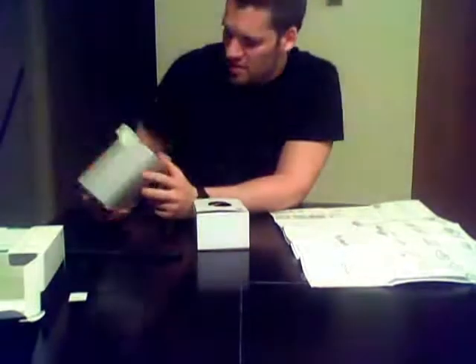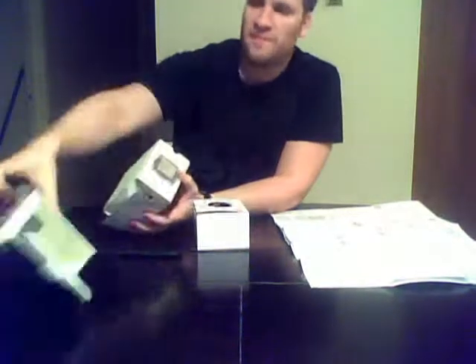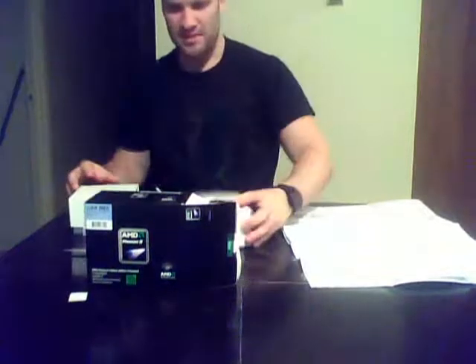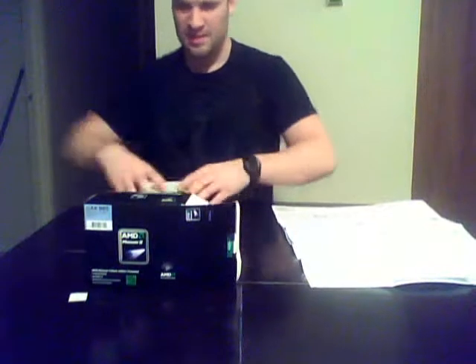There's my processor right here. I'll just leave it like that — I don't want to open it because I'm not going to build it right away, I've got a few things to do first. Phenom 2 965 for AM3, 3.4GHz, the Black Edition — very nice, I'm very excited about this.